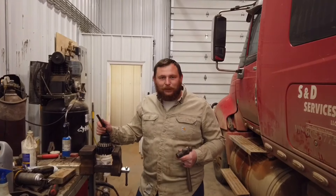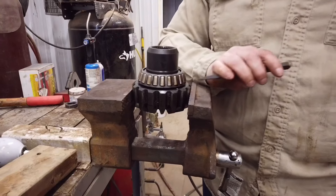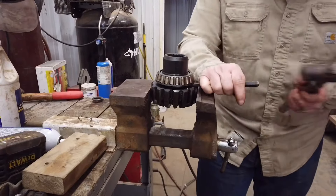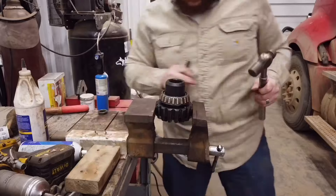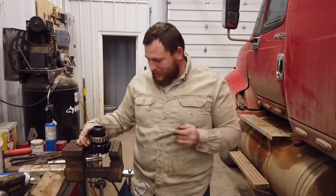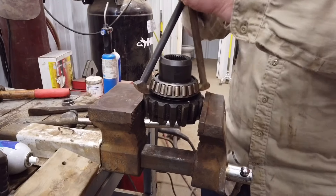I got a bearing puller set and it turns out it doesn't work on this bearing. But this bearing is the one you need to get off without damaging it. I'm going to try to just pop it loose with a chisel, getting right under that inner race. This is a little unorthodox, but it just goes to show you how DIY-friendly this is. I popped it loose with a chisel — not a wood chisel, just a regular cold chisel.